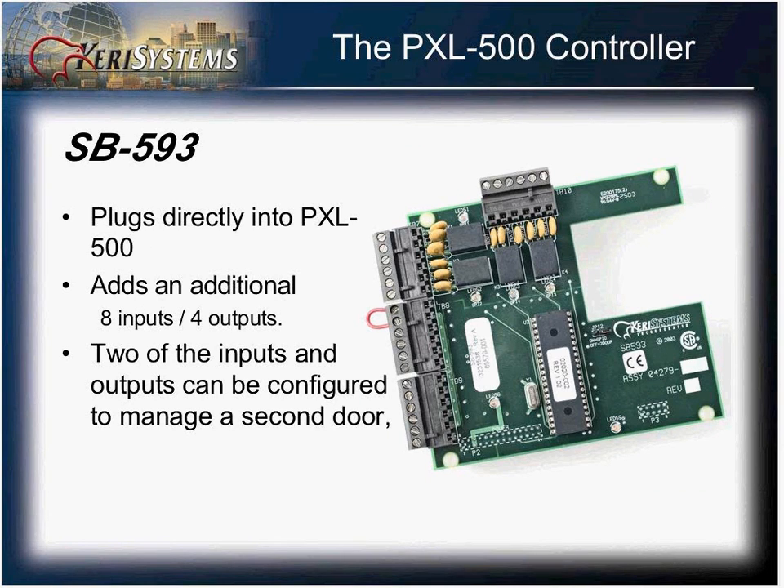The SB593 plugs directly onto the PXL500 and adds an additional eight inputs and four outputs per controller. Two inputs and two outputs can be reconfigured with the setting of a jumper on the satellite board, giving you a two-door controller. This version reassigns the second reader on the PXL500 to the second door.